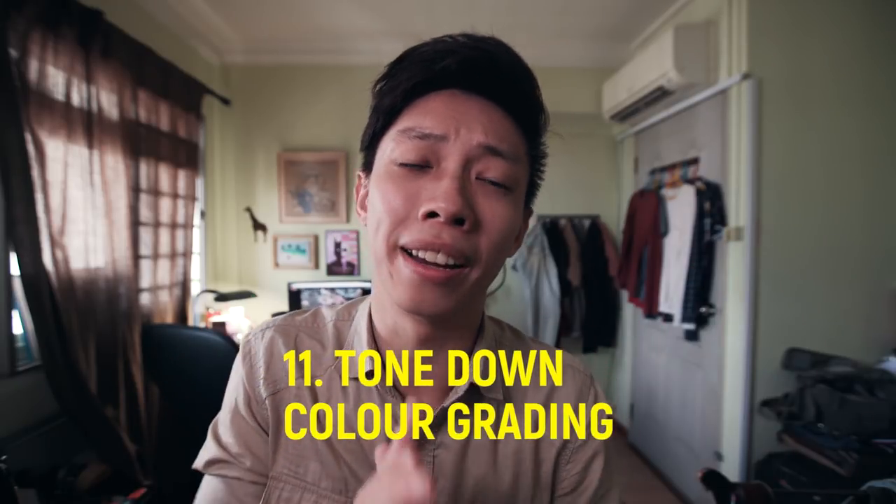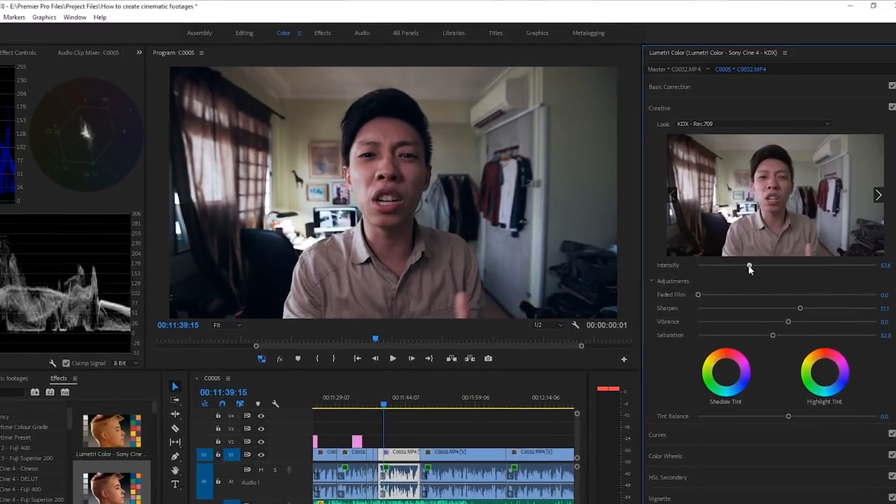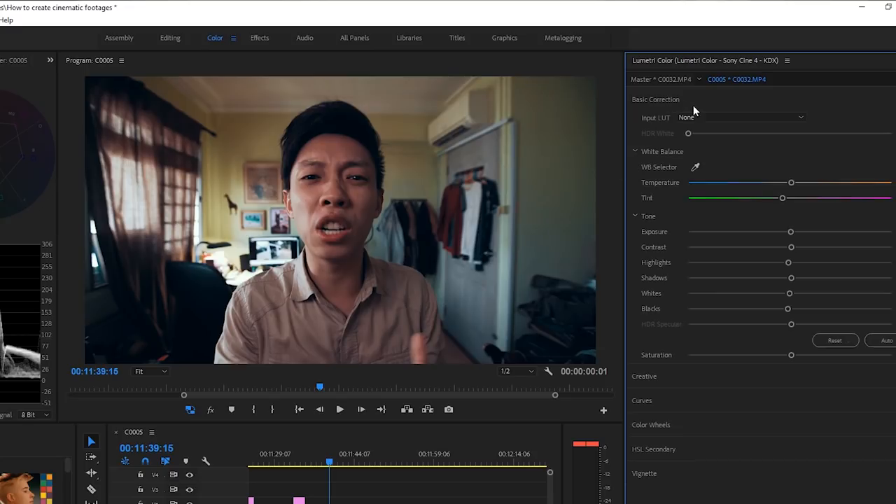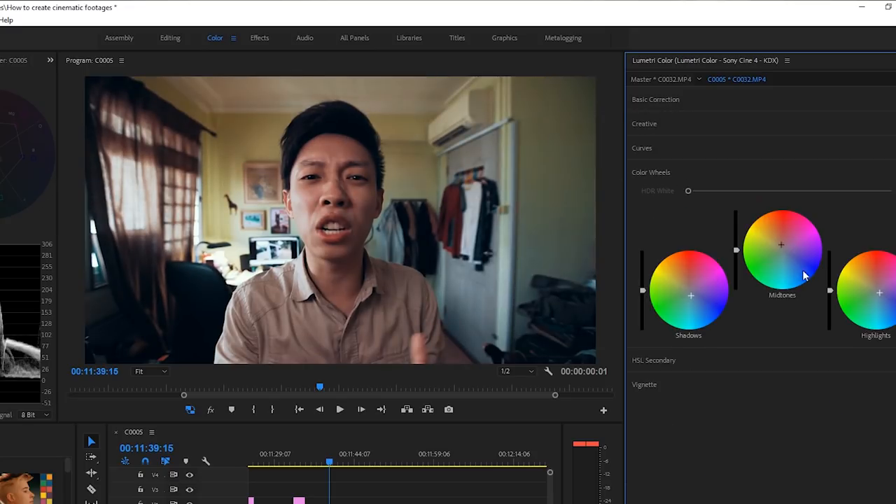We're down to our very last key, and that is to tone down your color grading. People tend to bump up saturation and contrast and throw in their filters at maximum intensity when color grading in post-production, and generally it's not gonna look good when you try to put too much into your color grading. It's always good to tone it down and keep it subtle. I won't go too much in depth into color grading because that's a whole new topic, which I will cover in the future, so stay tuned.